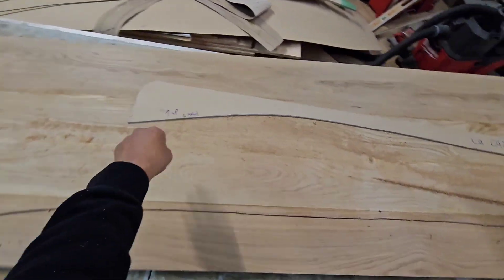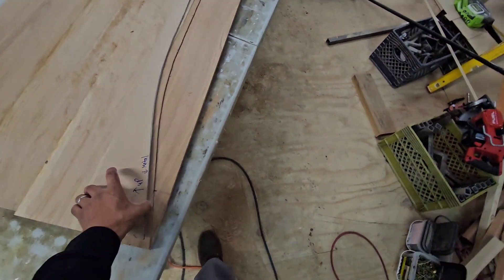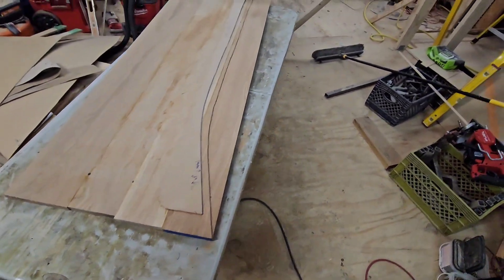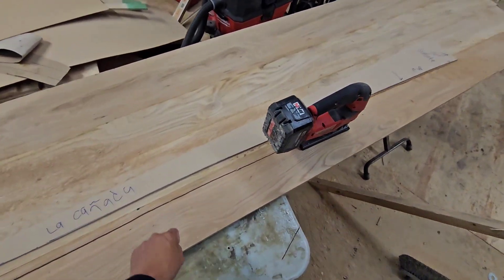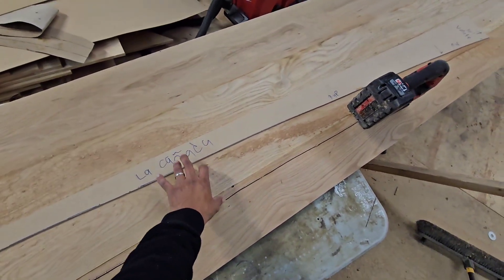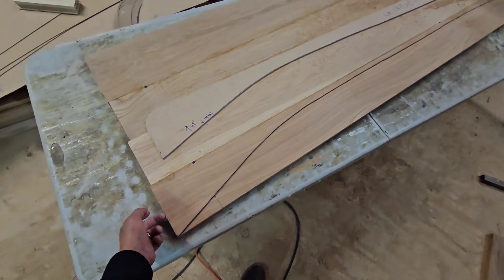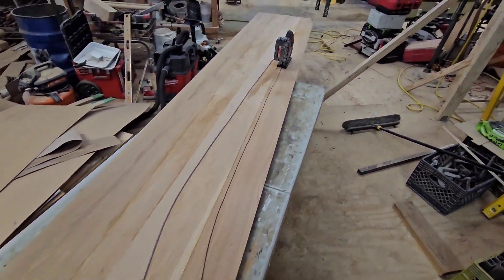What I do is lay this three-quarter inch white oak, scribe it, cut it, and then hit it with the belt sander to keep it nice and straight. This rail is two and a quarter inches in height, so I'm gonna repeat that process three more times. Then I cut it in half, plane it down to a quarter inch, and then we go bend it at the job site.